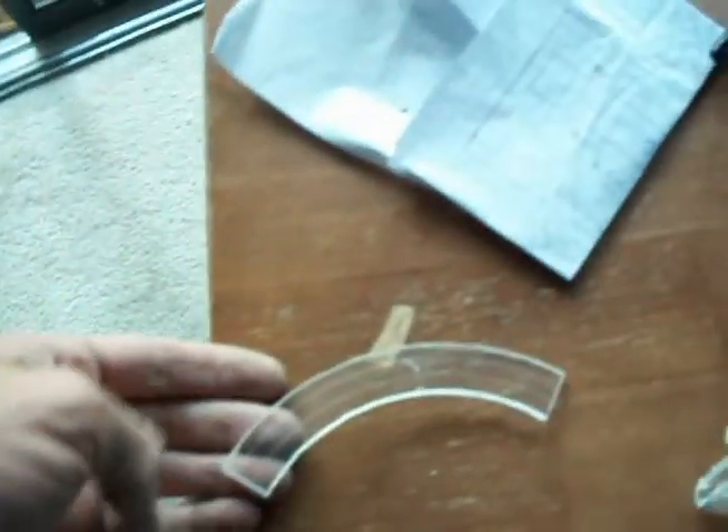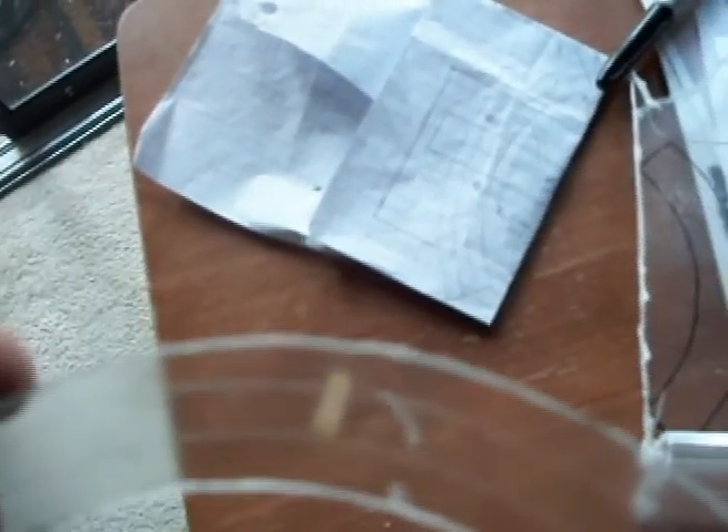I went ahead and cut this part out. This is one of the rails, and I can use this for a template. I went ahead and scratched in little grooves here where the two raised parts are going to go, and where the little groove is in the middle.